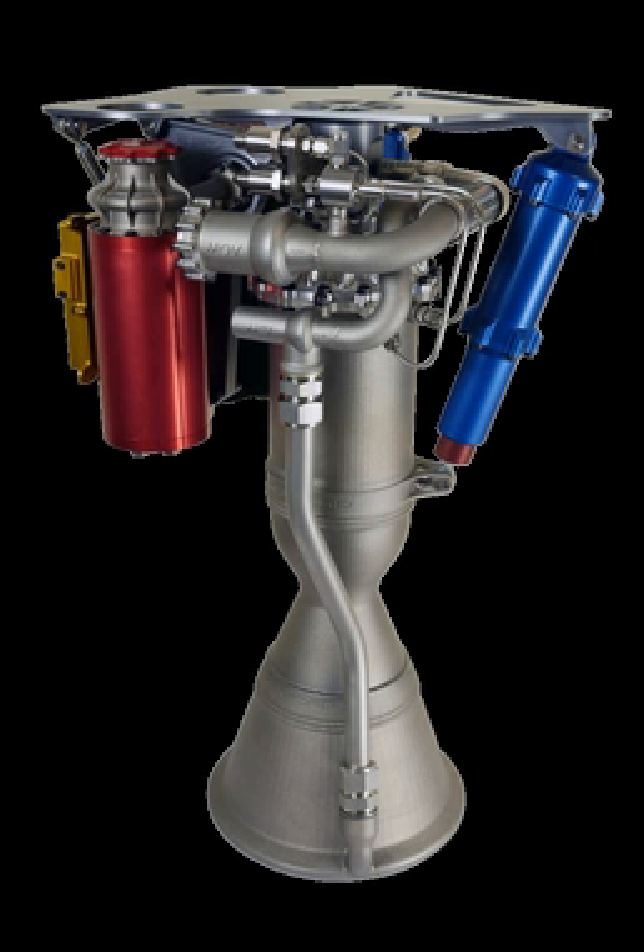The sea-level version produces 24 kN of thrust and has a specific impulse of 311 s (3.05 km/s), while the vacuum-optimized version produces 24 kN of thrust and has a specific impulse of 343 s. It was qualified for flight in March 2016 and had its first flight on 25 May 2017.